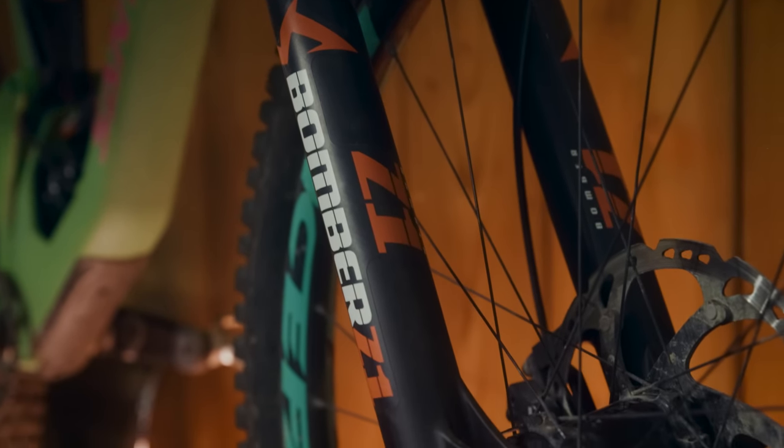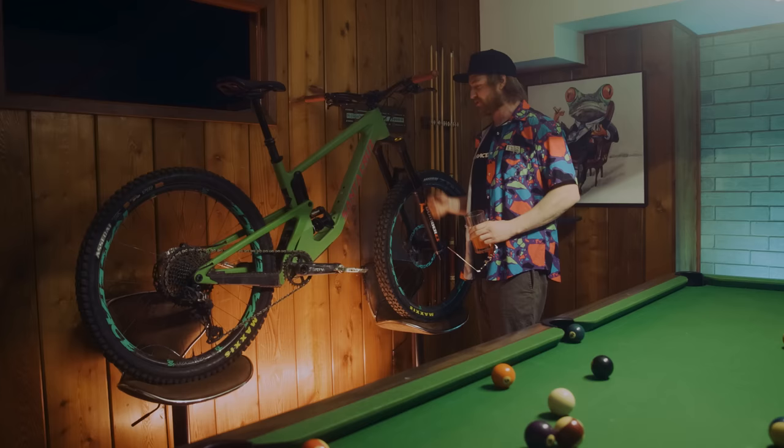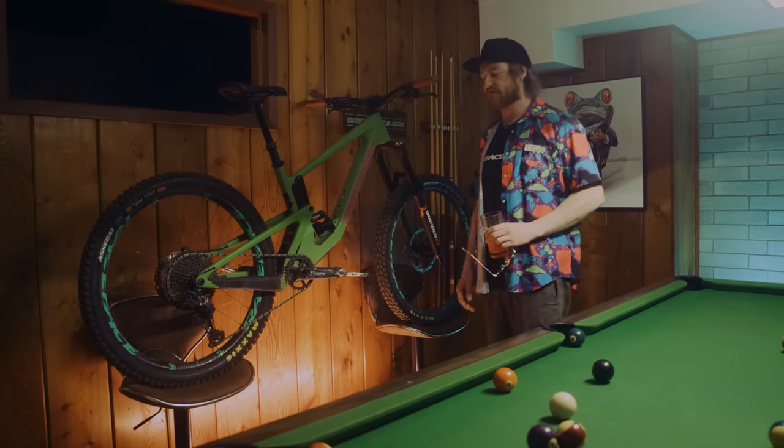This thing is 170mm and crushes it in the bike park specifically. Yeah, fresh — two days, two rides old — so this thing's firing.